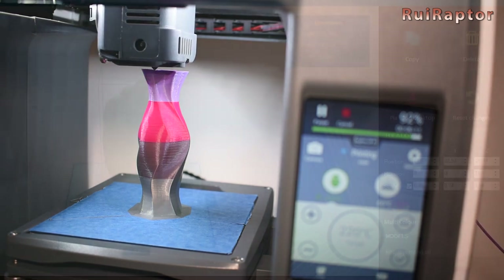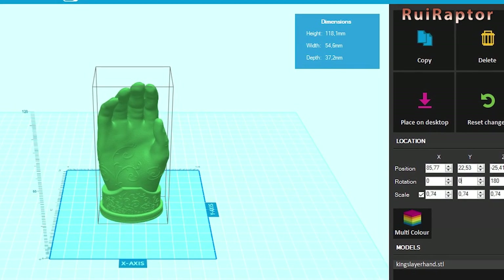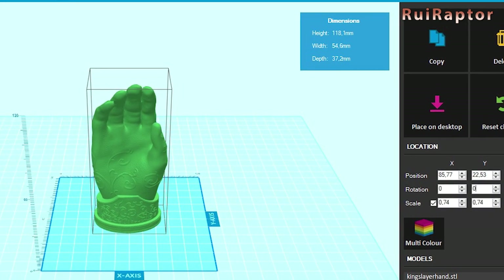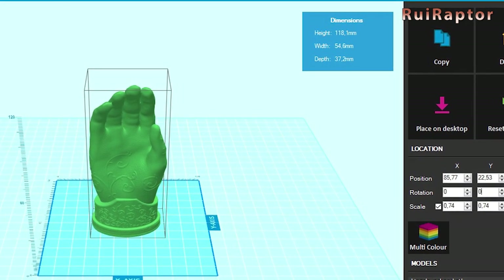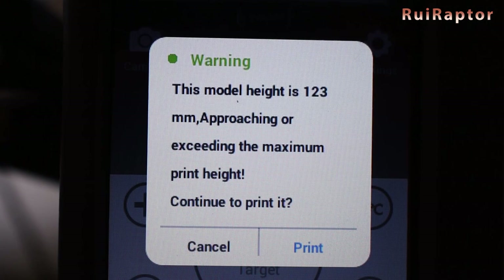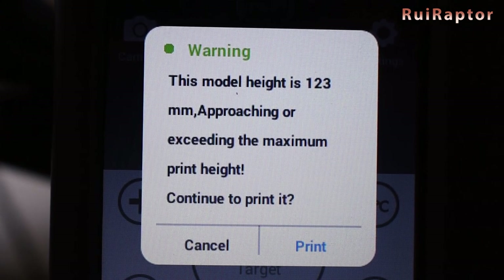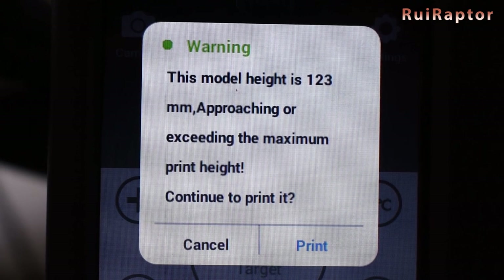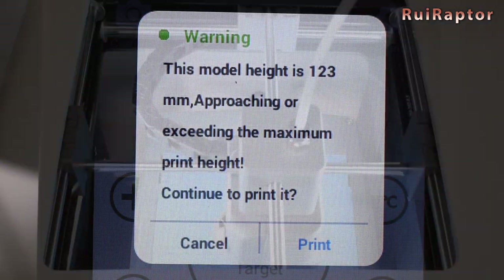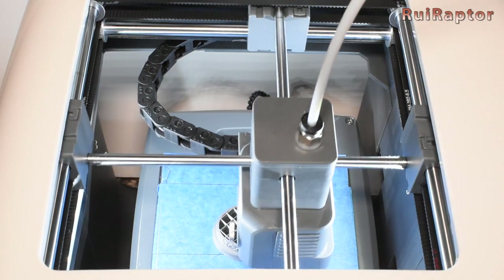The other thing we noticed with the Polaroid slicer is that the model is printed facing backwards compared with the view from the slicer. And when we tried to slice this hand model with a height close to the limit, we got a strange warning on the printer's display. The hand was scaled to have a total height of 118 millimeters, but the message seems to indicate that it has 123 millimeters. Nevertheless, hitting print will start the job and it prints the entire hand.